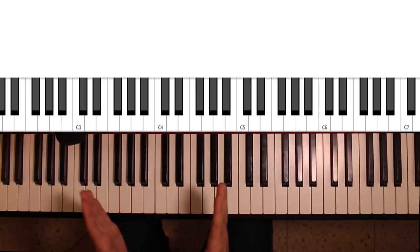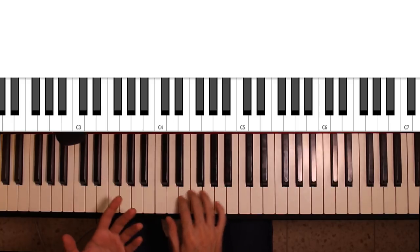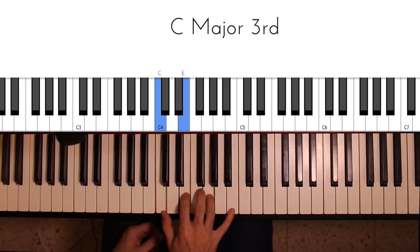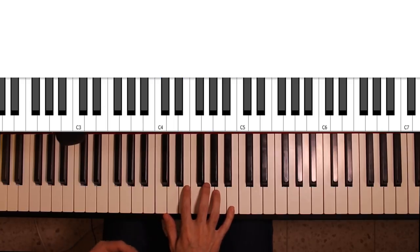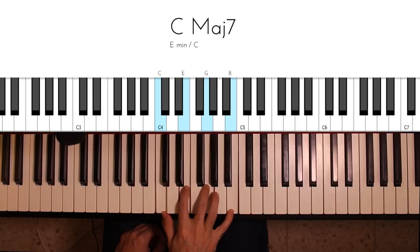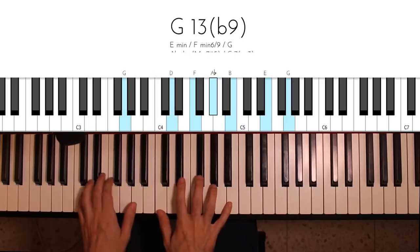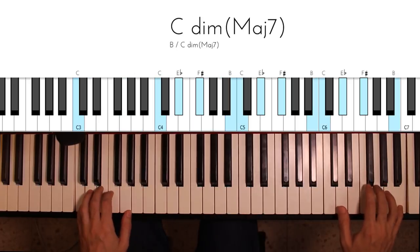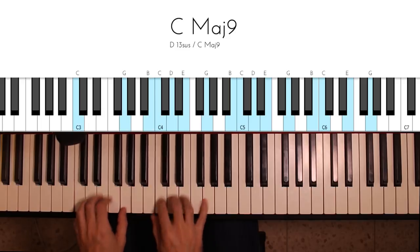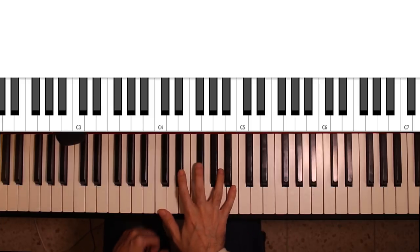The first use, which is really kind of simple, is as a precursor to the root chord. So if you're in the key of C major and you have a chord progression that ends with a C major 7th, you can precede it with a C diminished major 7th chord. You'll hear this in a lot of jazz tunes.